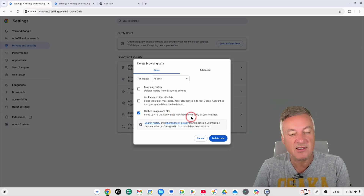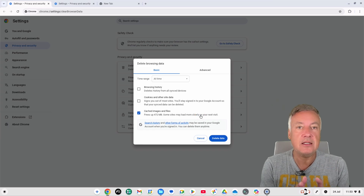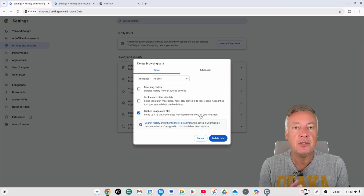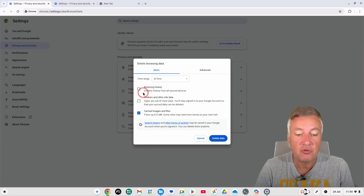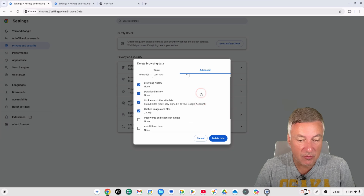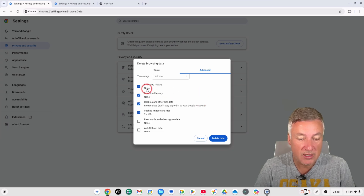Even on a fresh install, there's already 472 megabytes of cached images and files. Every website you visit tries to cache data to your computer to load faster — for example the Facebook logo, images, and all sorts of content get stored locally. That's the option I would definitely choose. If you go to the Advanced tab you get more detail, including download history and cookies from specific sites.